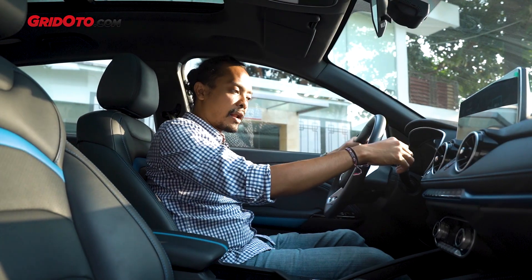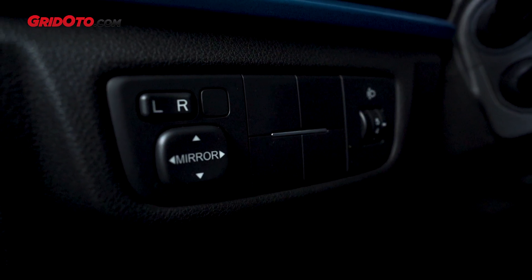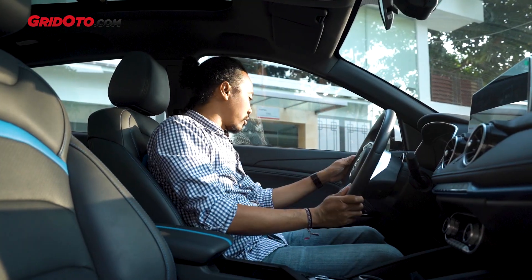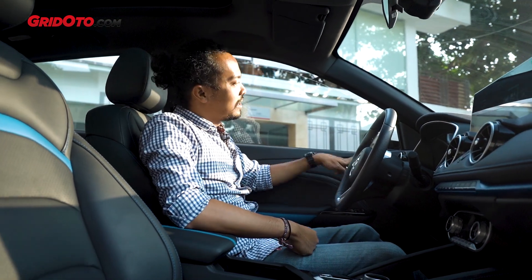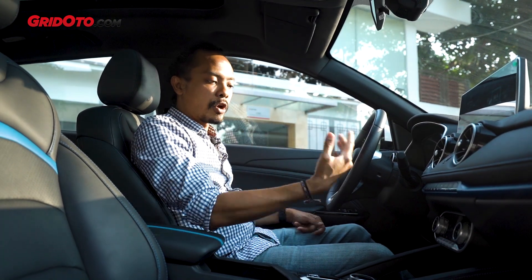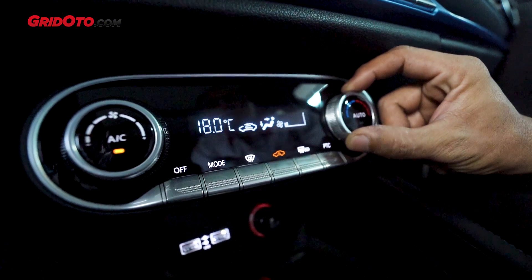On the right stalk there's auto wiper, and on the left is auto lamp. The head unit screen is a decent 10.25 inches, with face recognition and cruise control. All windows have auto up/down function with a single press. There are also two USB ports and dual-zone climate control — very complete for a modern car.